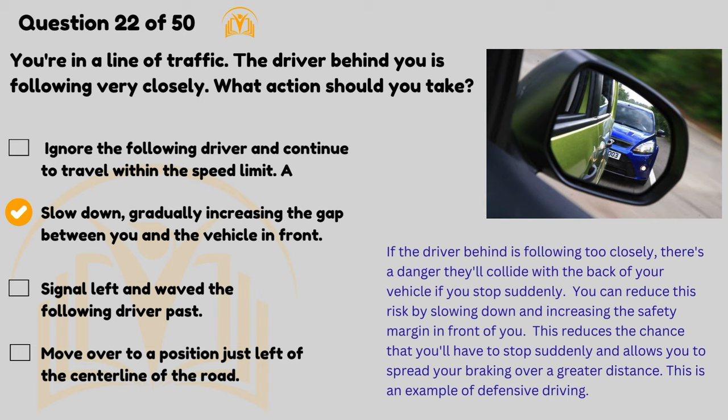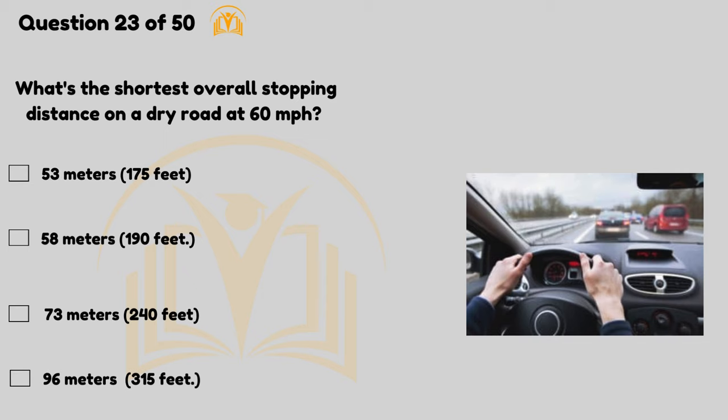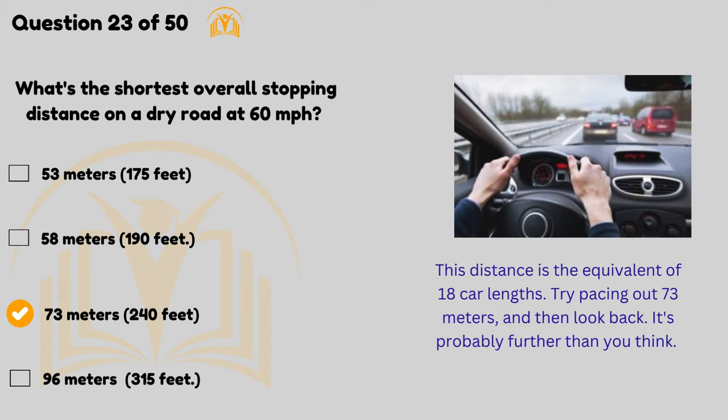This is an example of defensive driving. What's the shortest overall stopping distance on a dry road at 60 mph? 73 metres (240 feet). This distance is the equivalent of 18 car lengths — try pacing out 73 metres and then look back; it's probably further than you think.